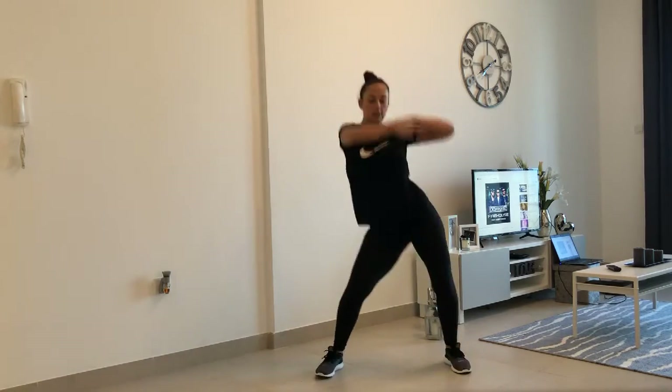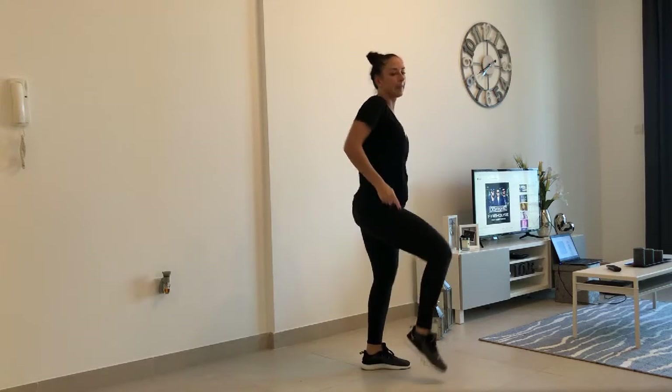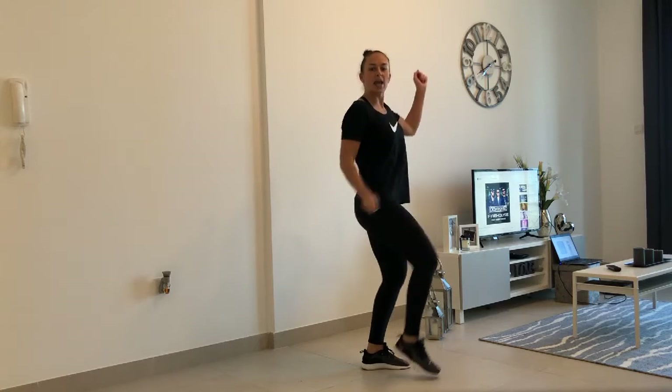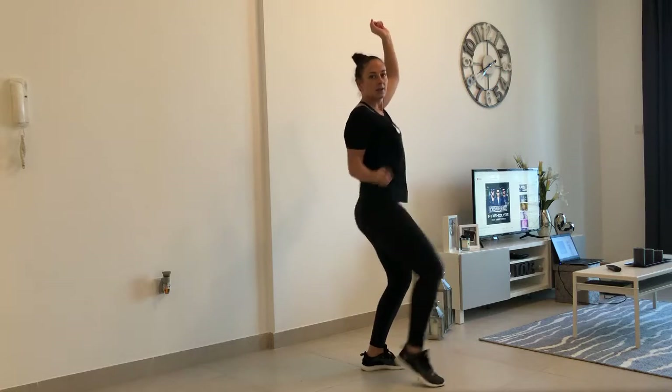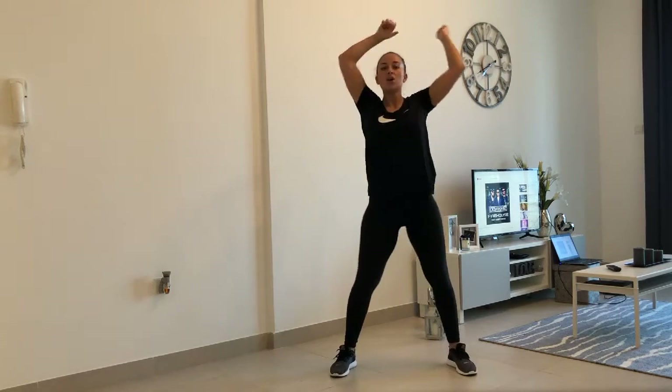Other side. Same again, here. When you bring that arm up, be in shape. Out, turn. Out, turn. Forward, forward, forward, forward, forward, forward. Squat down.